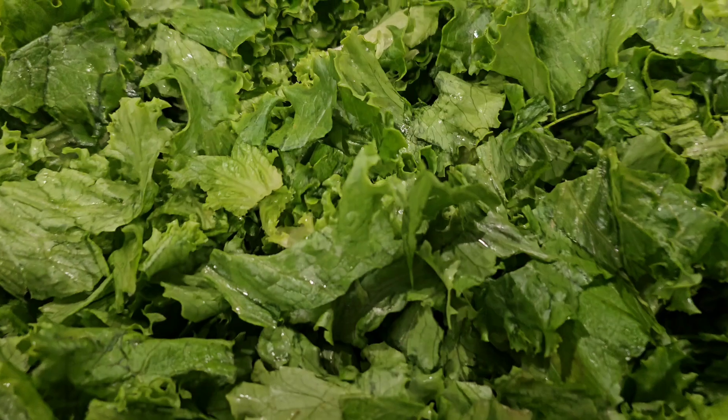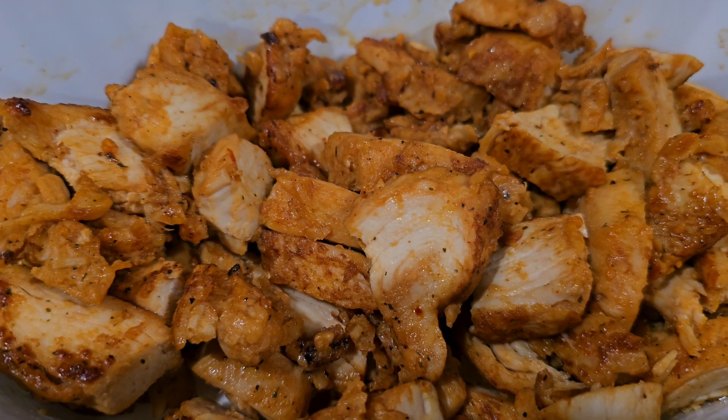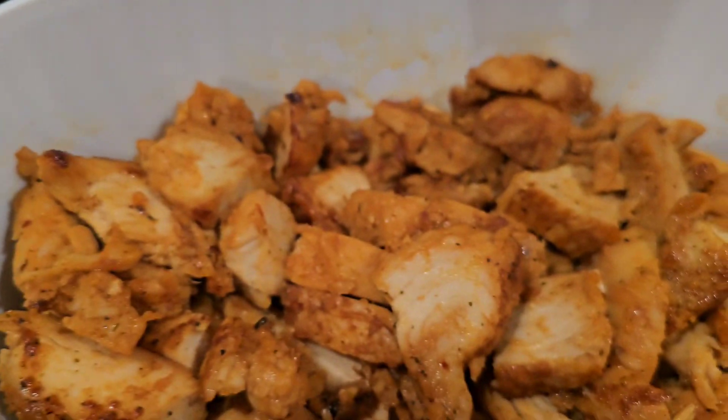I chopped up some green leaf lettuce and I got some chicken fajita strips that were already done, but I did heat them over the stove with some olive oil and I seasoned it with this Kinder's fajita blend. It's really good.